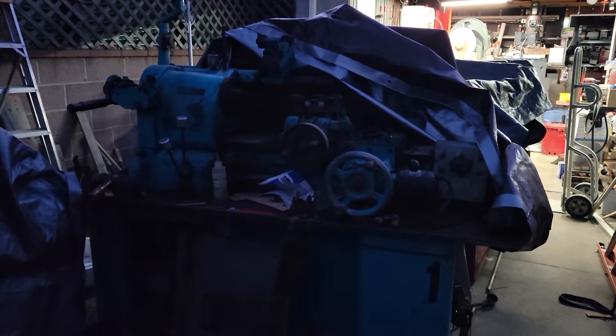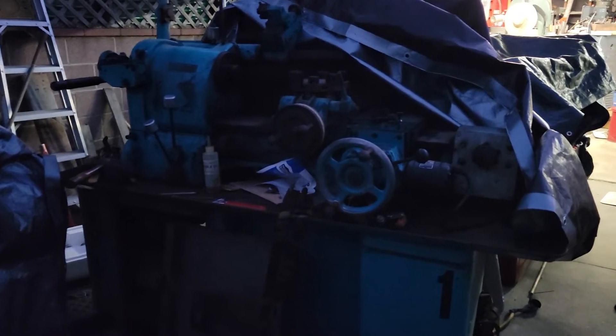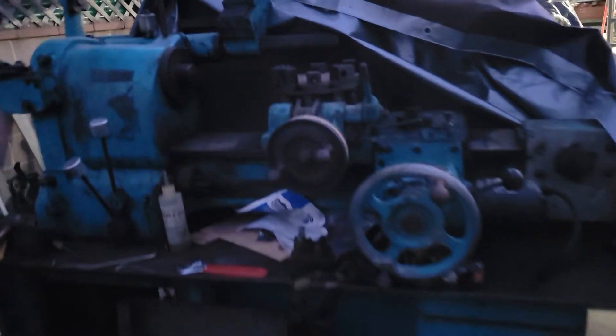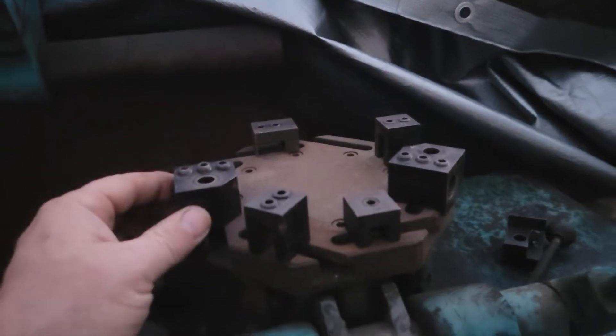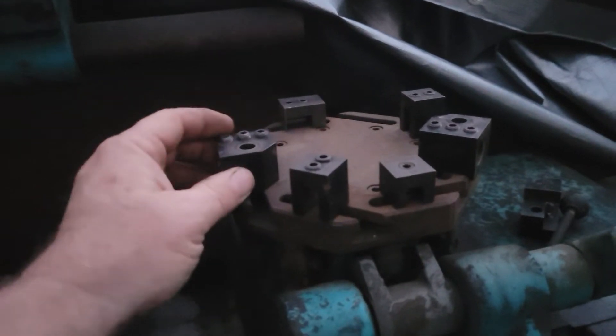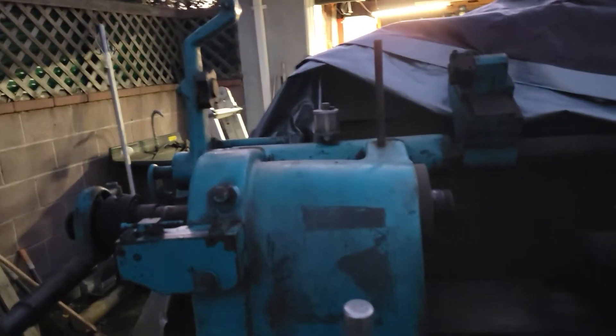Hey guys, it's getting dark out here so I'll try to rush this, but I want to give you a quick update on this Hardinge HC Chucker. One thing is that I picked up some tool holders — a few different types. A guy online had them, they didn't fit his machine, so he sent them to me for the nine bucks it cost in shipping. That was cool.